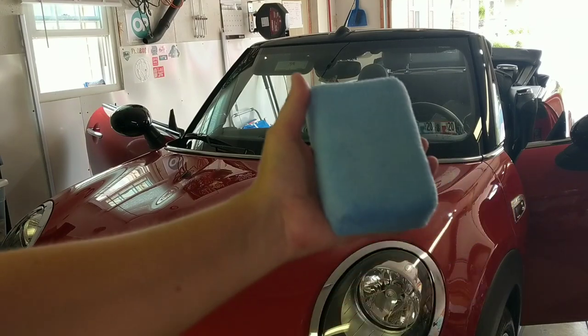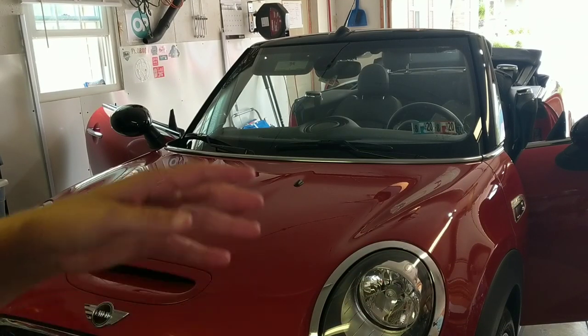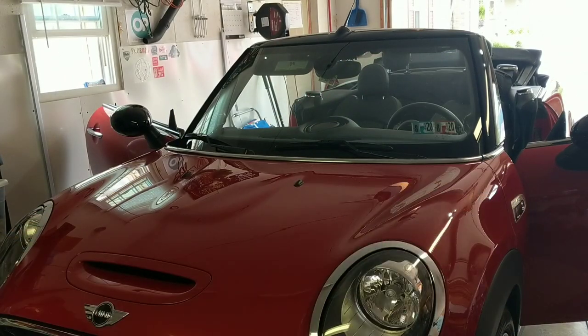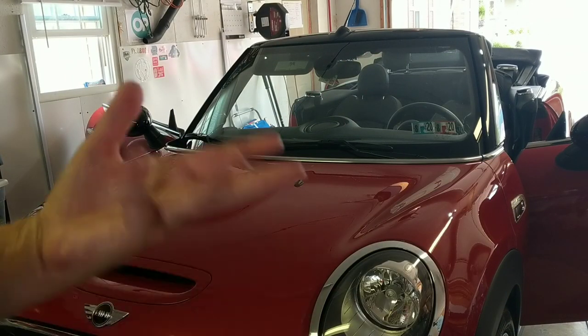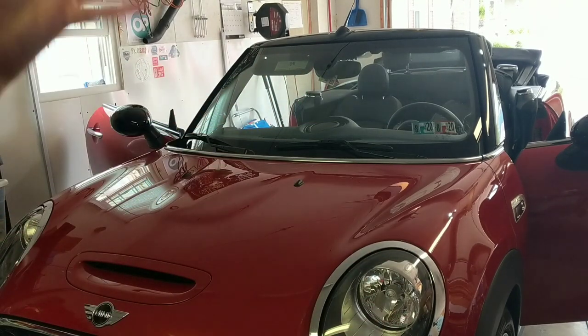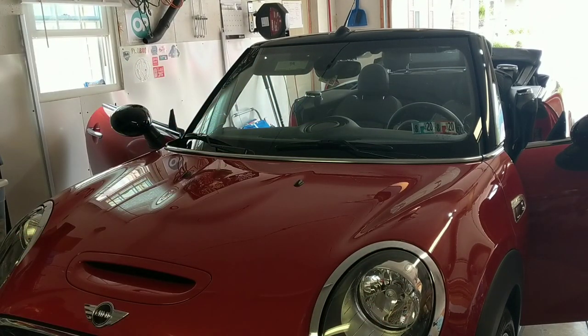You can apply this with a DA or with a microfiber applicator. Simply because it's a smaller vehicle, I'm just going to use the microfiber applicator to kind of get out of the way. I don't want to get any on the trim or anything like that — not that it will stain it. I'm just trying to work fast and precise, and the DA is not always the most precise.